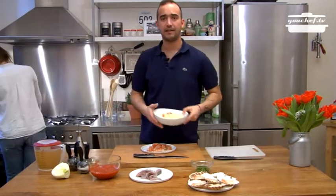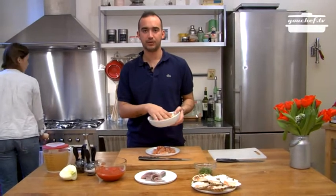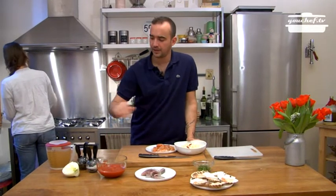Now we are going to wait for the oil getting hot. Then we will add the vegetables cut before. And when they have wilted, the tin peeled tomatoes. And the broth.